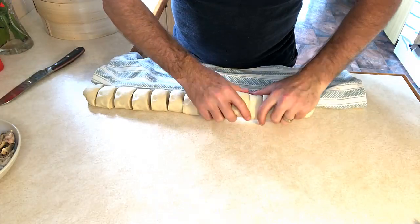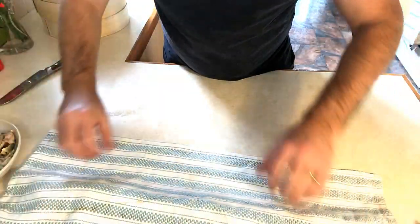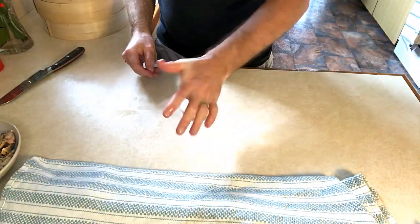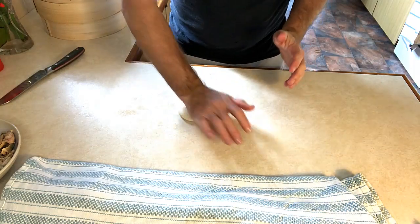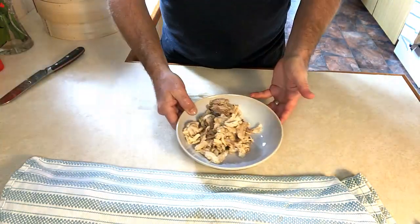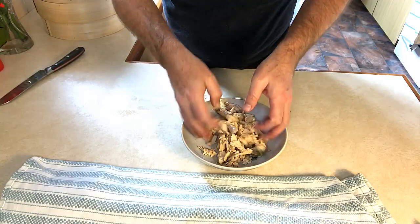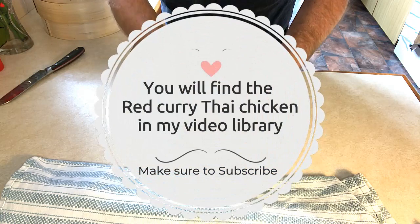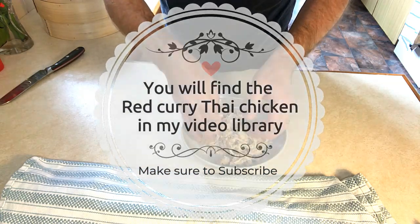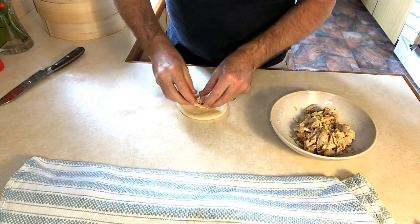Put the pieces to the side and make sure they're covered. Grab one of the dough pieces and flatten it out. We have our filling mix here — this one is the Thai chicken — and we can go in with the Thai chicken filling.